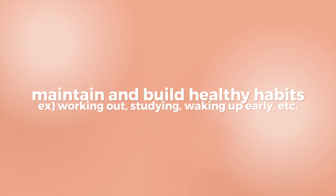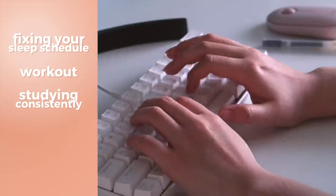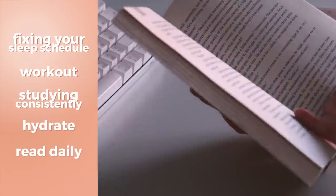My next tip is to work on building healthy habits, whether that's fixing and keeping a proper sleep schedule, working out, studying consistently, eating healthy, drinking enough water, reading, or whatever else it may be.